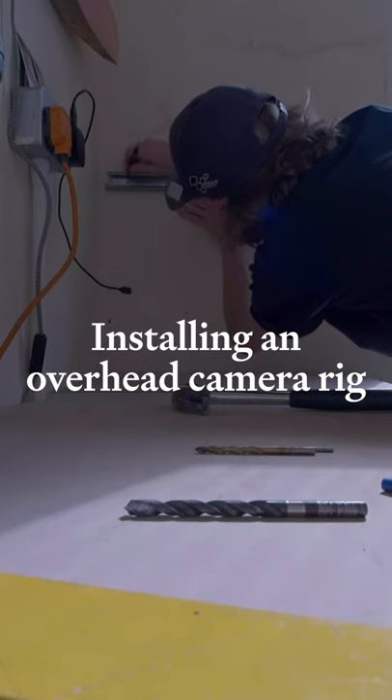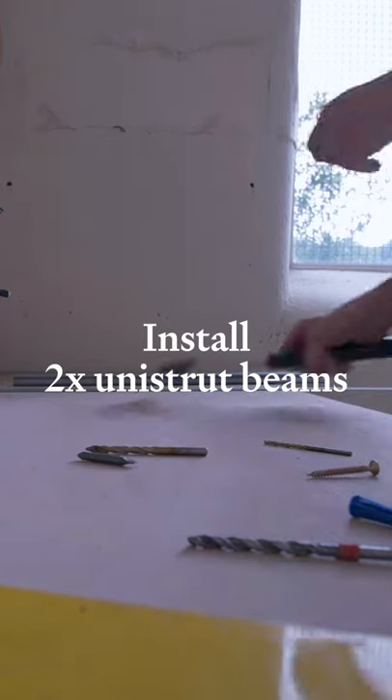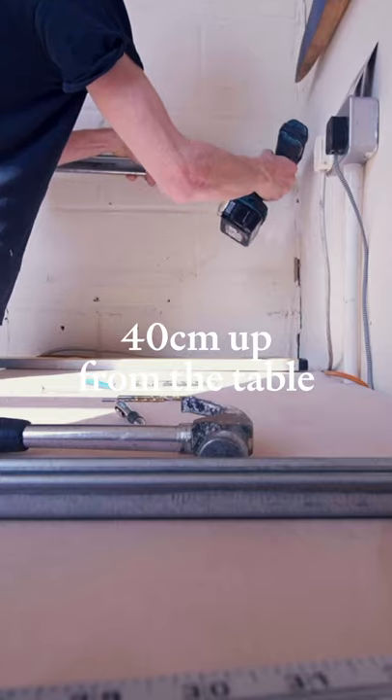The first thing is a bit of a film-specific one: a top-down camera rig. For this I first installed two unistrut beams either side of the table, both at exactly 40 centimeters up.